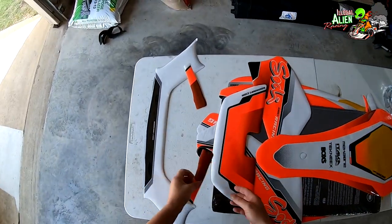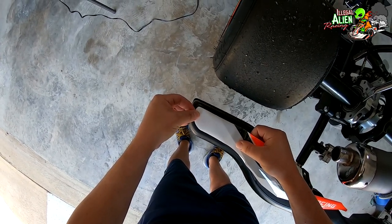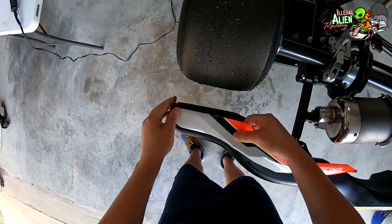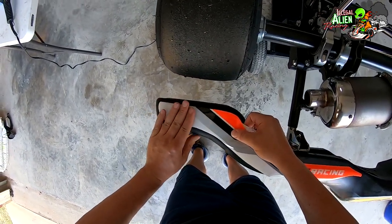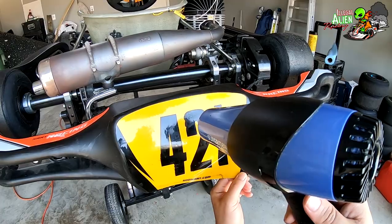I wanted to make sure all the pieces were there first, and I wanted to start out with the rear bumper to kind of warm up. It's got the smallest pieces and I thought it was the easiest place to start laying things down before moving on to the more difficult parts.